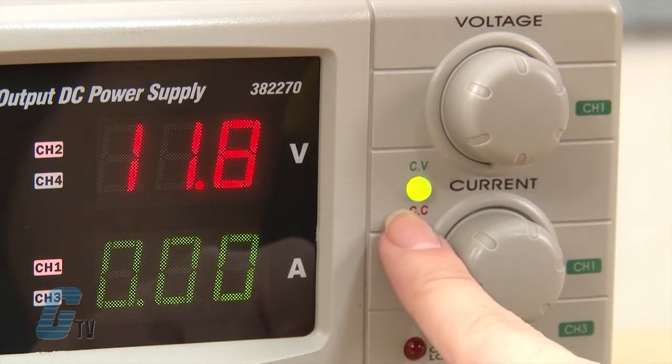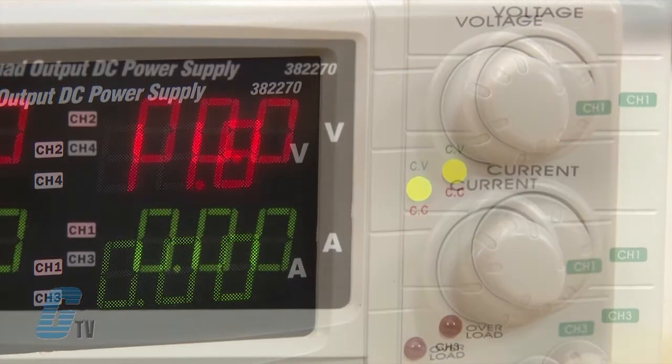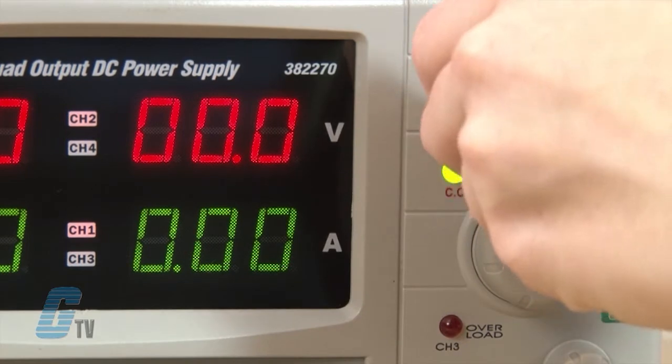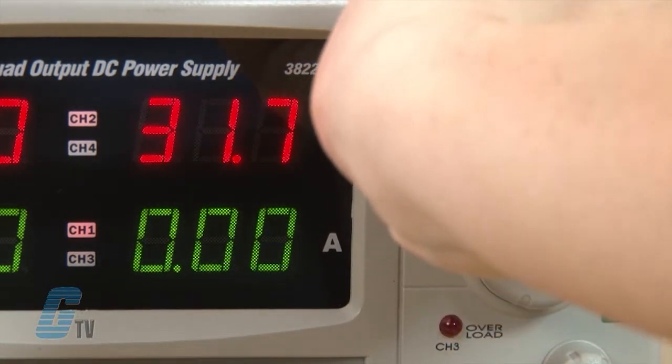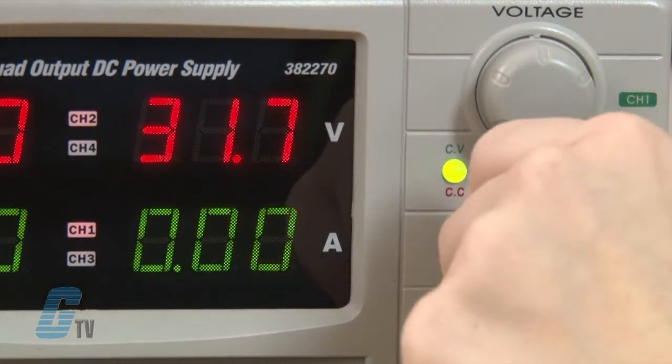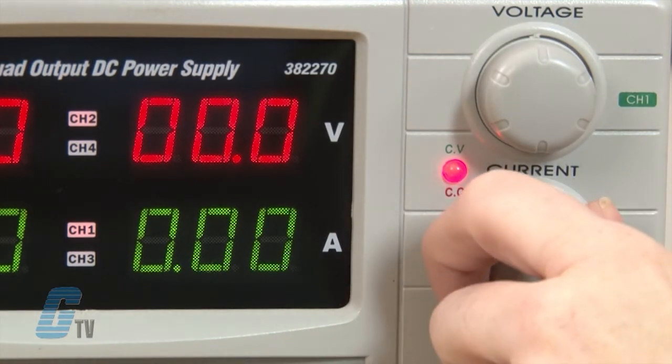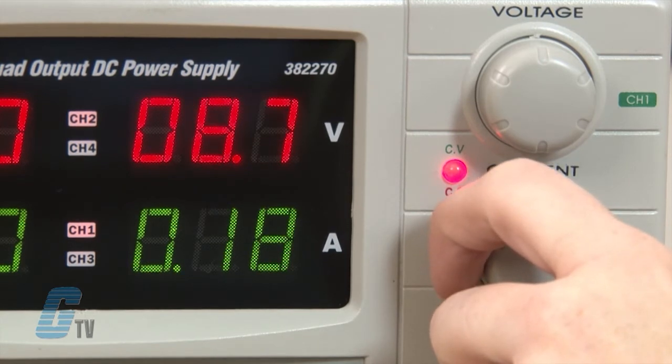The color of the status LED should be green. To enter constant current mode, I can rotate the CV knob to the maximum. I will also rotate the CC adjustment to the minimum. From here, I will connect the load and then adjust the CC knob clockwise to the desired current value.